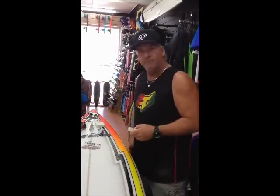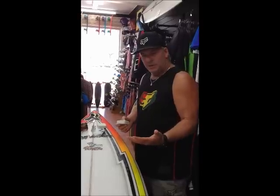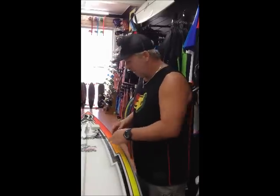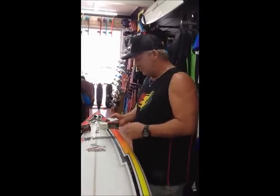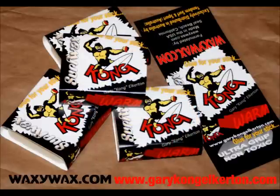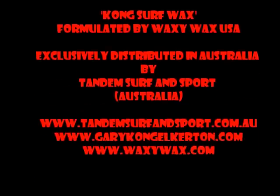It just keeps building up, but you don't want it to build up too much. After about five surfs, I like to change my wax. I like it really fresh and looking really clean like this. Listen guys, I hope you enjoy the wax — it's going to be out really soon. I'm very stoked to get this into Australia and the world. It's going off — Kong Waxy Wax. Rip in.